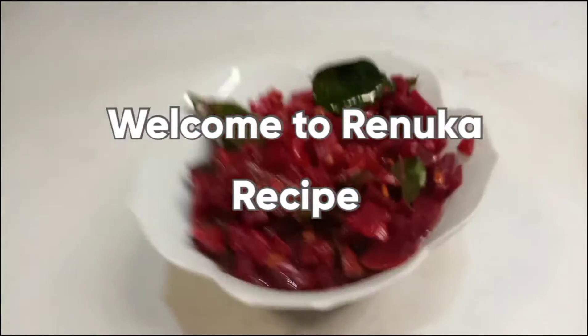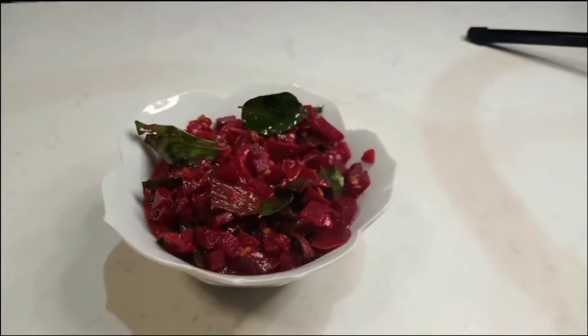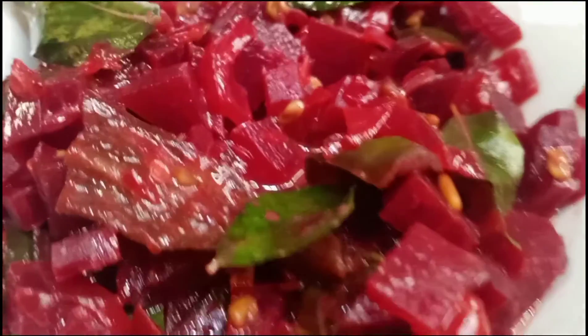Welcome to Ronua Recipe. I am going to make beetroot curry. I will show you how to make the beetroot curry.